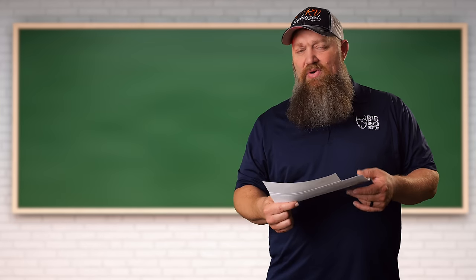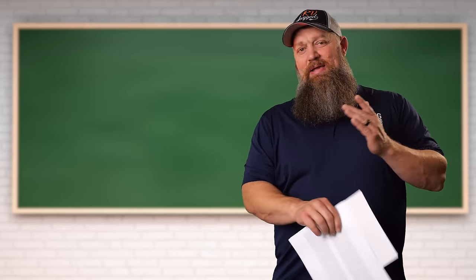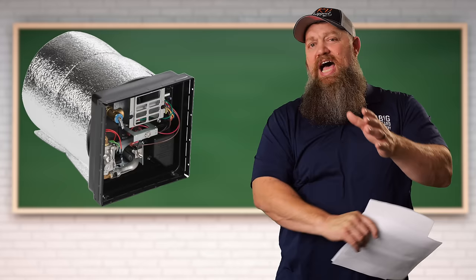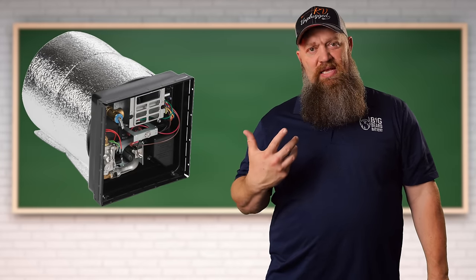Not no, but hell no. People are overthinking this. Atwood Dometic water heaters are made of aluminum, and aluminum is not susceptible to the buildup of these minerals.